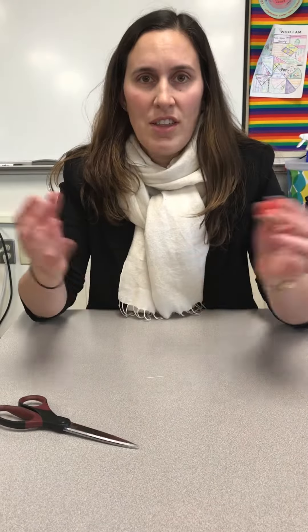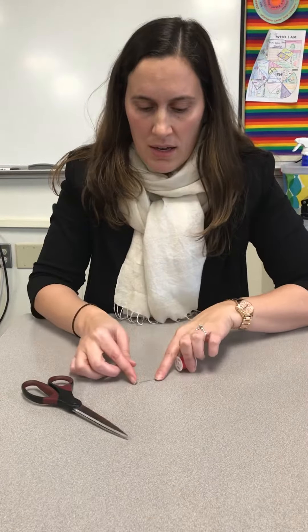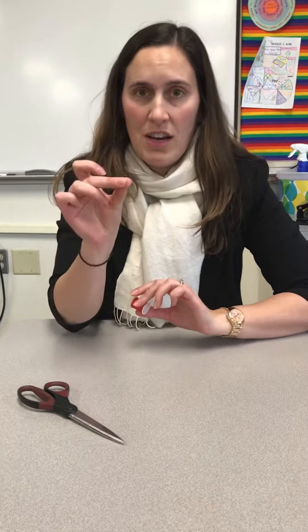Today I'm going to show you how to thread a needle. The things that you need to thread a needle are a pair of shears, a spool of thread, and of course a needle.